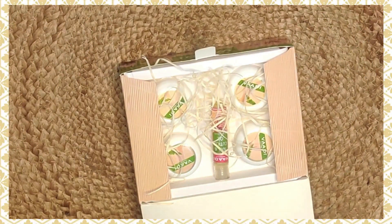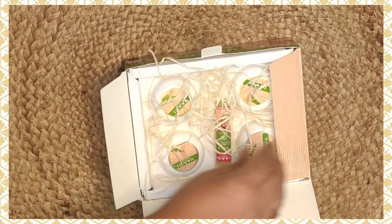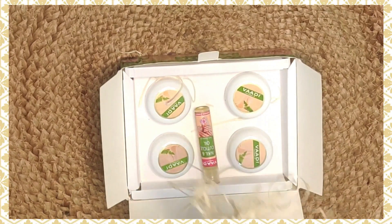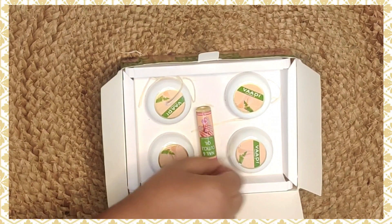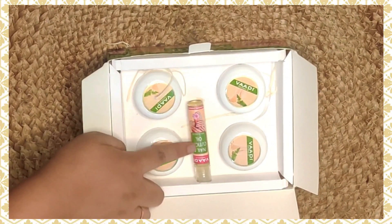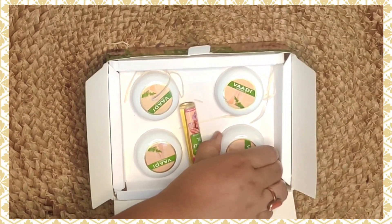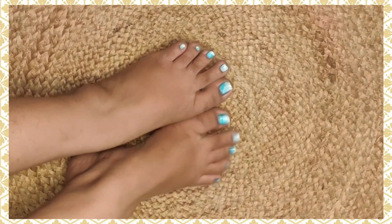This is how the packaging looks from inside. There are a total of five products: foot cleanser, foot cream, scrub, mask, and nail and cuticle oil. This is how my foot looks currently — there's nail paint on my nails, and we need to clean the tan as well.